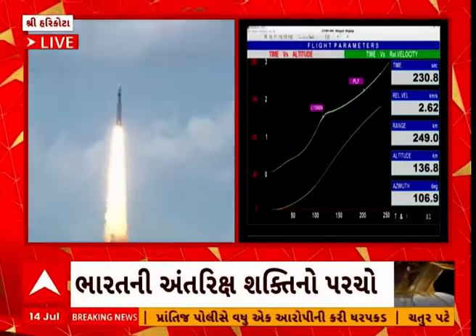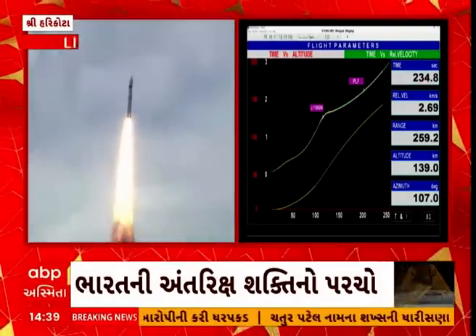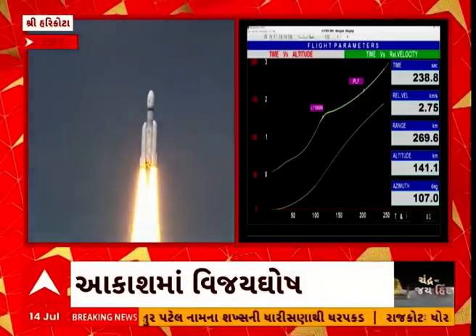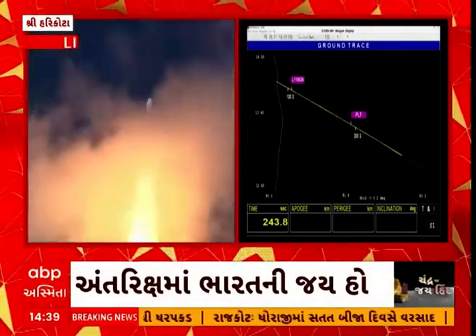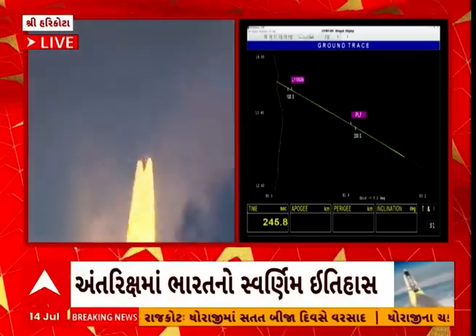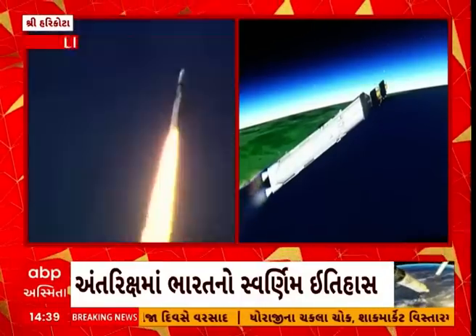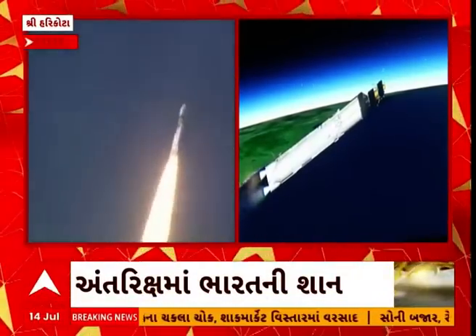In the 200 seconds of its operation, the L110 stage carries the rocket up to 175.5 kilometers altitude and imparts a relative velocity of 4.18 kilometers per second — that is 250 kilometers every minute. We are 220 seconds past the launch time. L110 stage performance normal.